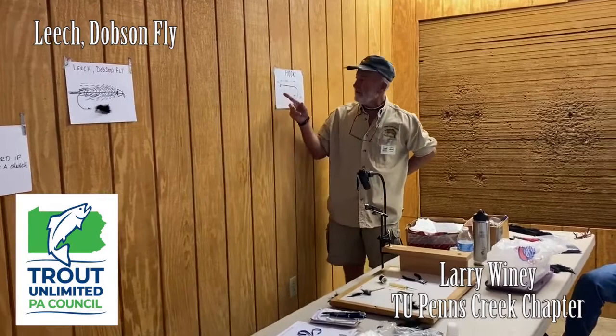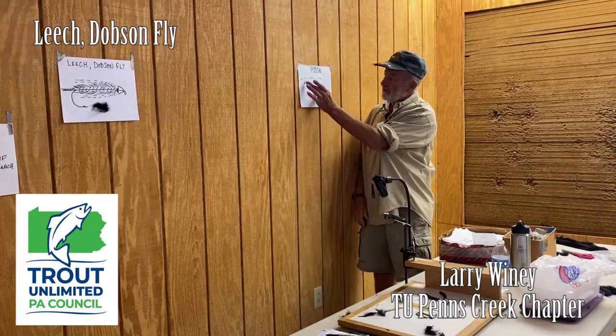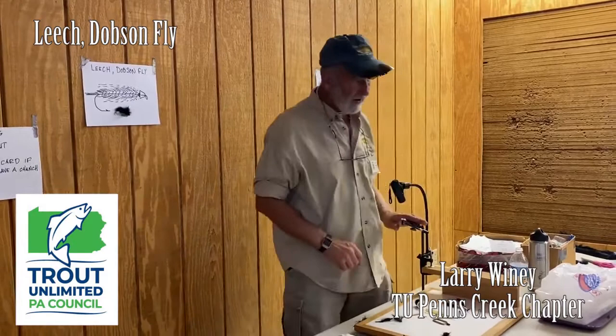When I'm talking about the hook, we have the eye of the hook, and then a straight section called the shank, and then the bend, and the point and the barb. We're going to put our material on the shank of the hook. So when I say I want your thread at the bend, I'm talking about here where the bend starts. If I say I want your thread up at the eye, I want it right behind the eye there.